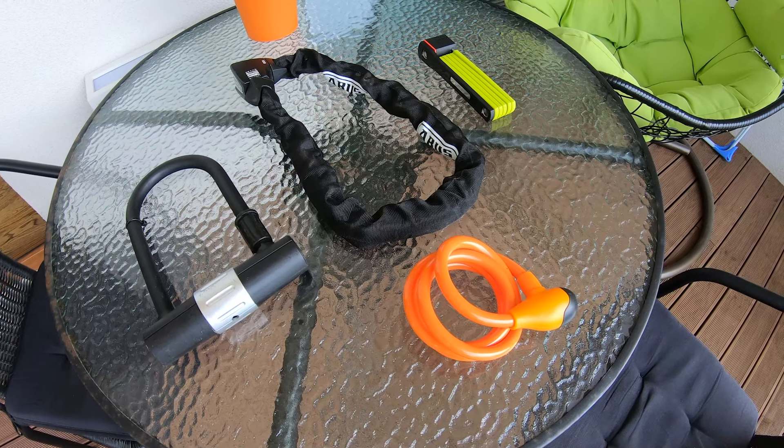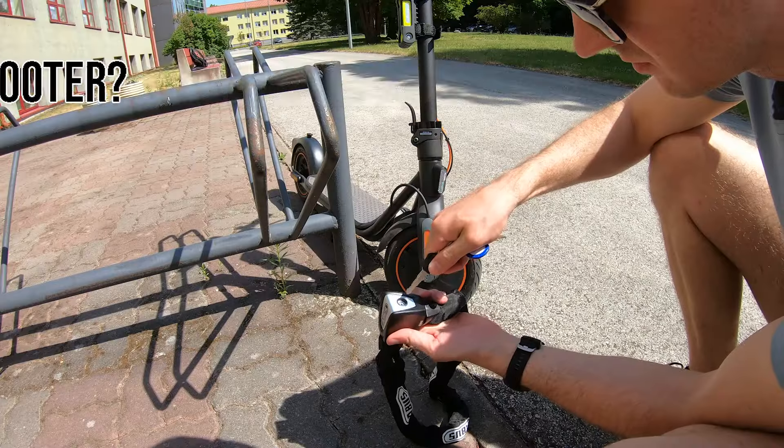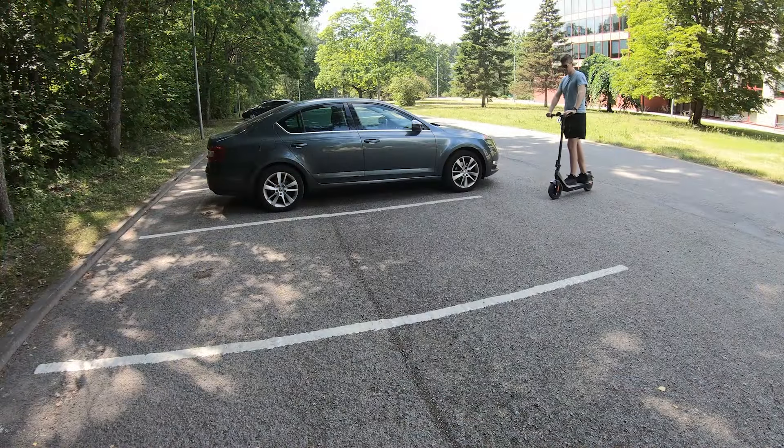By the end of this video you will know what lock types are available, which lock types are most secure, and how to lock a scooter in the most efficient way.